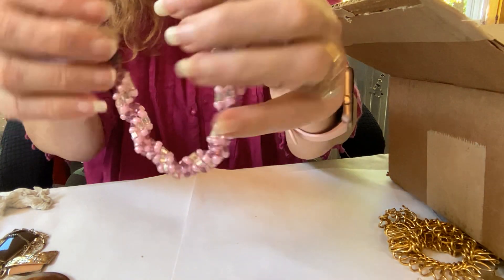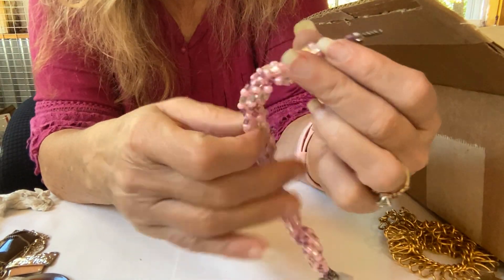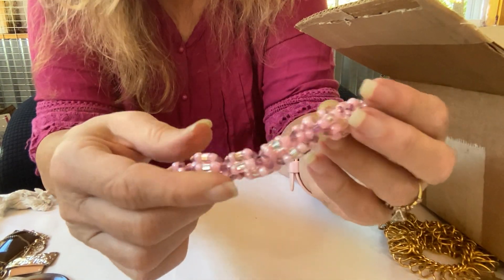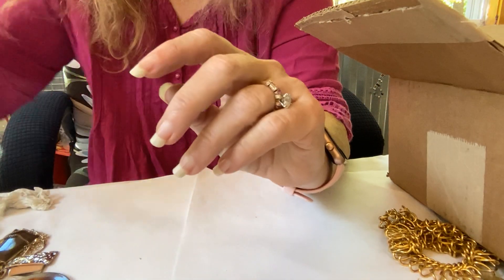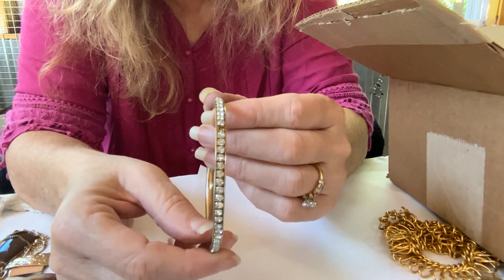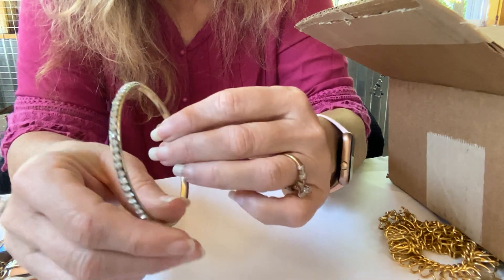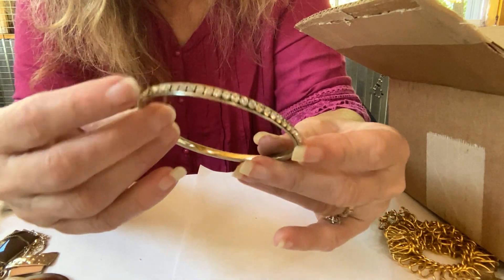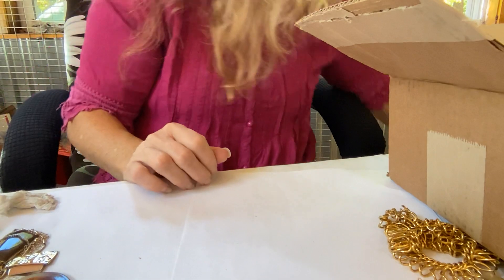We have a handcrafted bracelet — 'Made with Love' — with a toggle clasp. It's a braided bead, plastic bead bracelet. And we have a bangle with stones — there's one missing right there, and one right there. And it is not marked, so craft.